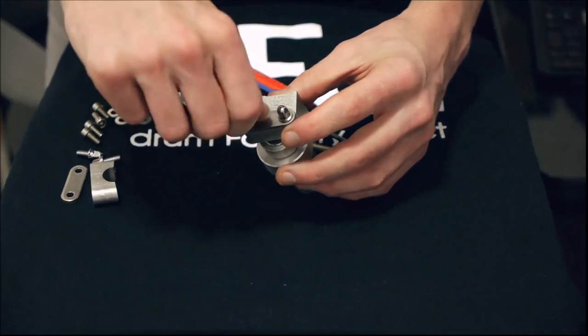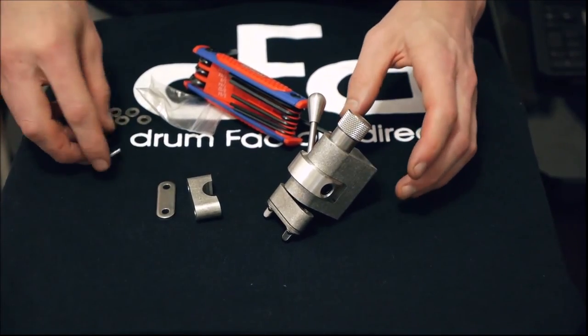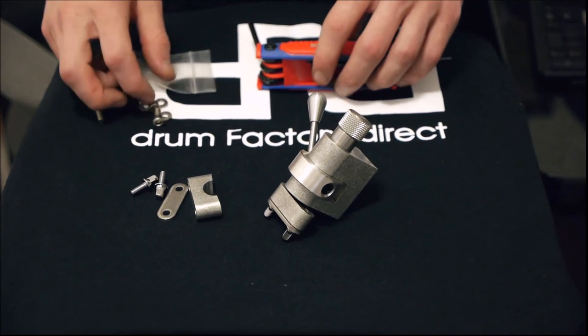The rest is pretty self-explanatory. You take the plate and the drum key head screws and assemble that, then do the same with the butt plate. And there's your completed assembled Trick strainer.